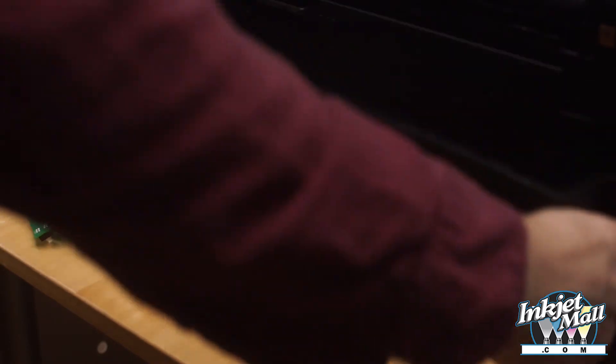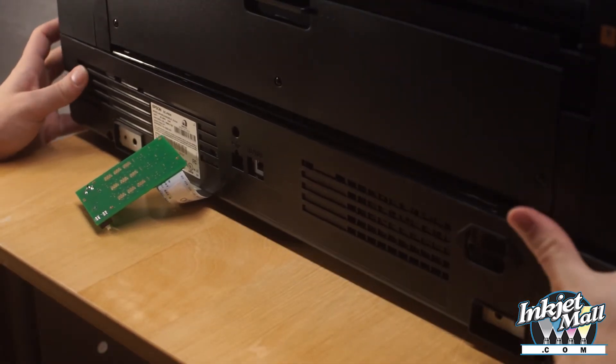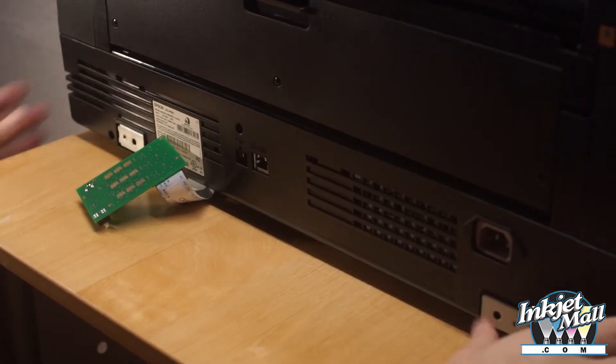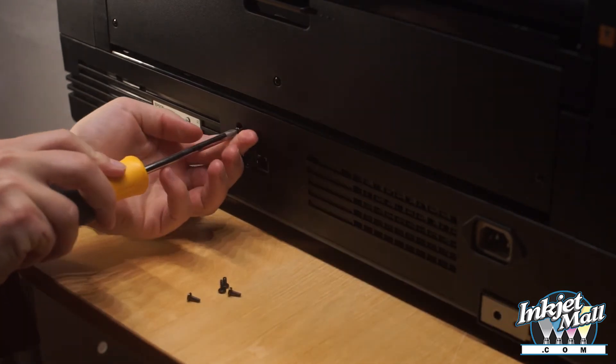Step 16. Snap the back cover back into place, leaving the chip decoder board and cables hanging out below.